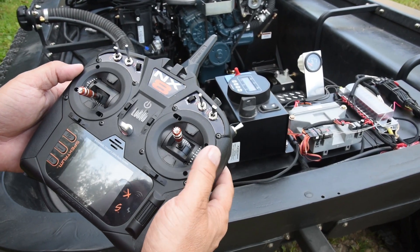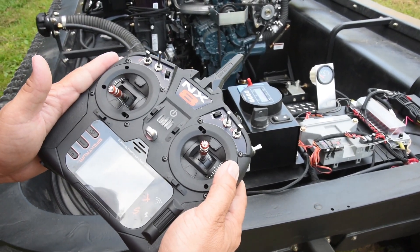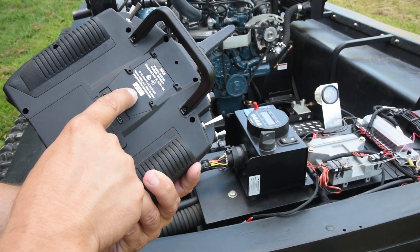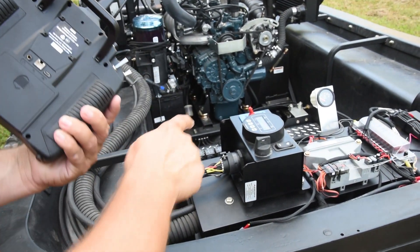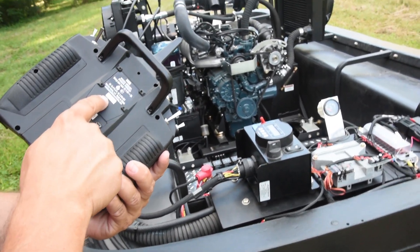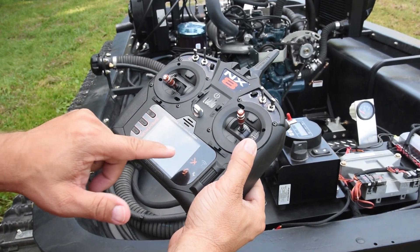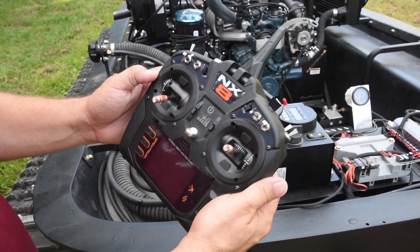Here's the radio for the remote control Monox. The radio always needs to be the first item on and the last item off. This controller says 2-1, so that is for Monox remote number 1. The controller that says 2-2 is for Monox remote 2-2. Also, when we turn this on it will say Monox 1, Monox 2, or Monox 3 accordingly.